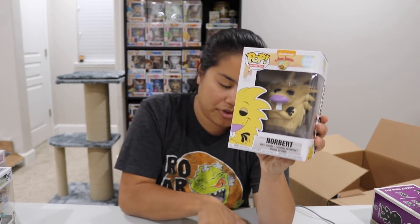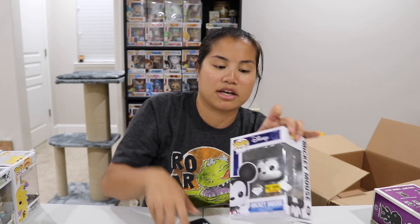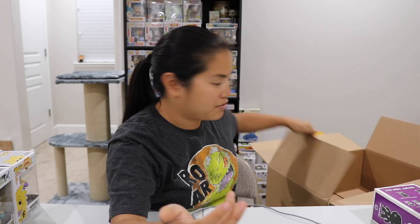We have our Norbert Pop from Hot Topic — I just unboxed the flocked version of him. Regular Norbert is only worth $7, but this is probably one of the best bang-for-your-buck Pops — he's heavy, huge, and dense. We have our Mickey Mouse Diamond Collection from Hot Topic — $26. I can't wait to get all my Diamond Collection Pops in one room; that's just one of the things I've collected over the past few years.